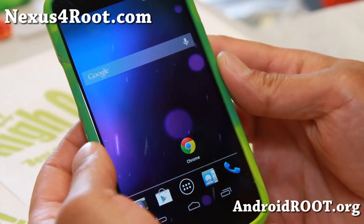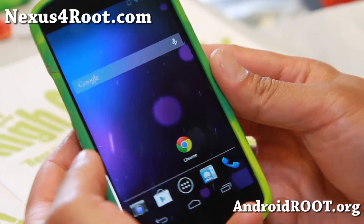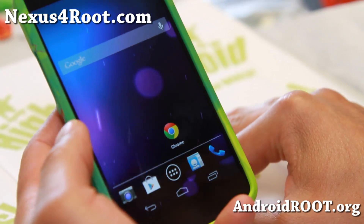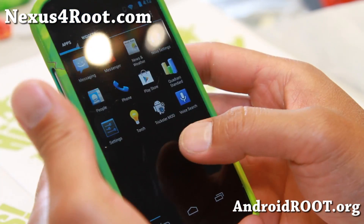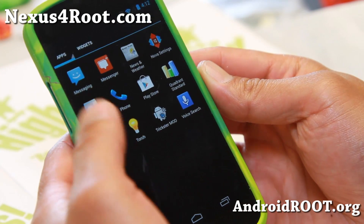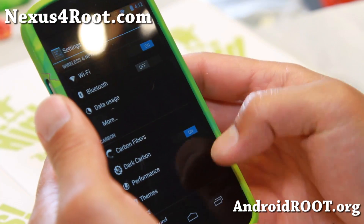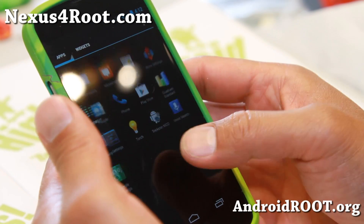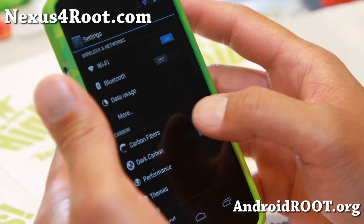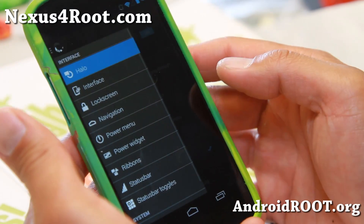Hi folks, Max from Nexus4Root.com for this week's Nexus 4 ROM of the week. Check out the Carbon ROM Android 4.3. This is one of my favorite ROMs that I run on some of my other devices and it is pretty darn solid — let me give you a quick overview of it. If you go to settings here, you'll get Carbon Fibers.